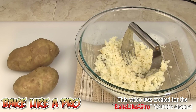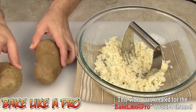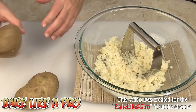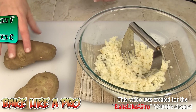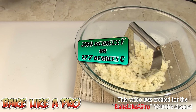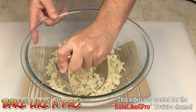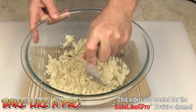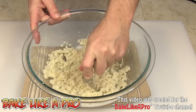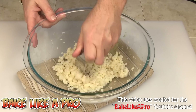Today I'm going to be making something really, really easy — potato croquettes. I have here two russet potatoes. I scrubbed them down, baked them in the oven for an hour and a half at 350 degrees Fahrenheit. I then cut them in half and took out the inside. I took my pastry blender and crushed all of the potato into very small little pieces. So that's step number one.